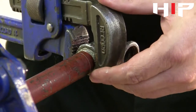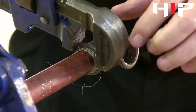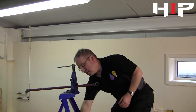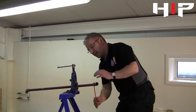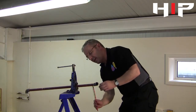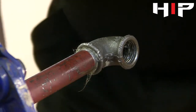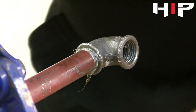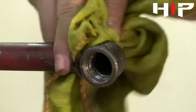We'll tighten the joint until there's just one and a half to two threads showing at the end. Then just using a junior hacksaw, we clean off any excess — we're not actually cutting the pipe, just cleaning off any excess hemp. And there we have our completed joint.